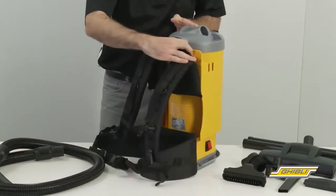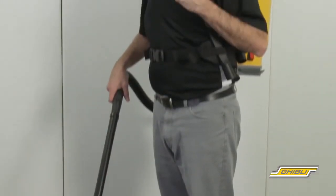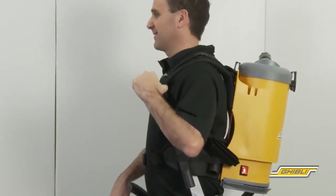At the back of the machine we have a padded ergonomic three-strap support system consisting of a carry handle, shoulder straps and waist strap, ensuring a comfortable fit.